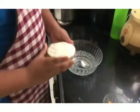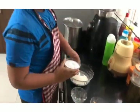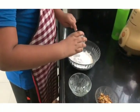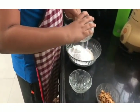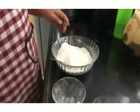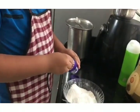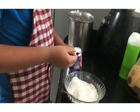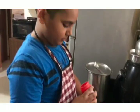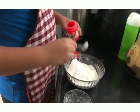First we will be adding Rava, then powdered sugar, then baking soda — half tablespoon — then we are going to add baking powder, half tablespoon, and mix it.